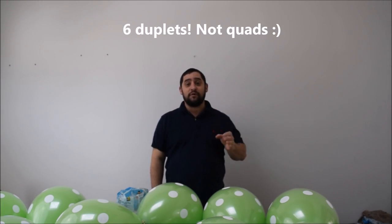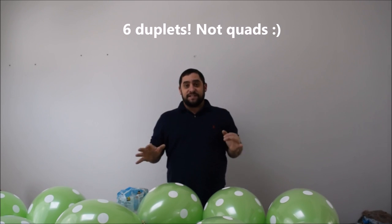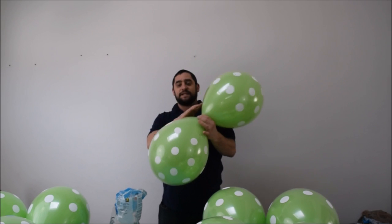I'm going to make something similar to a topiary. A topiary balloon is made out of 6 quads — a total of 12 balloons. These are 16 inches so they get a little tougher. To make my life simpler, I'm going to use 10 total balloons — 5 duplets of lime green 16-inch polka dot balloons.